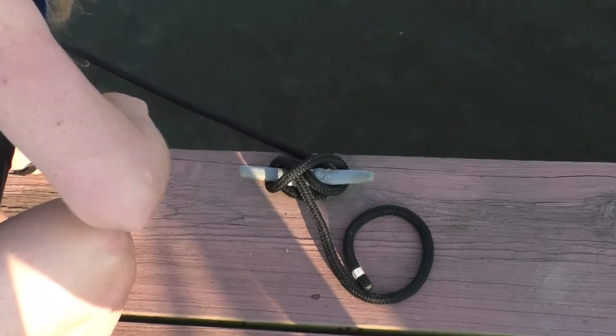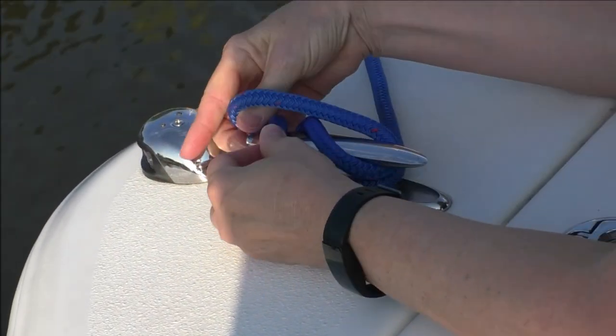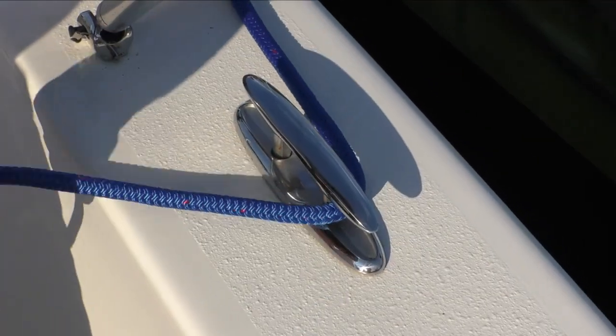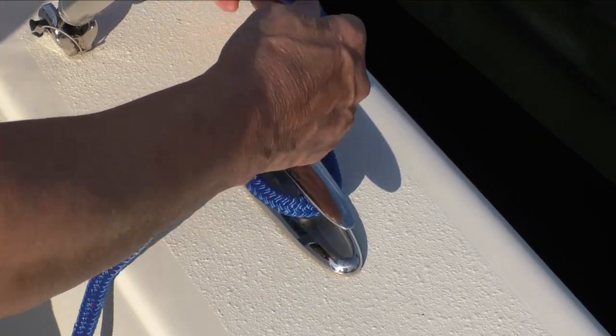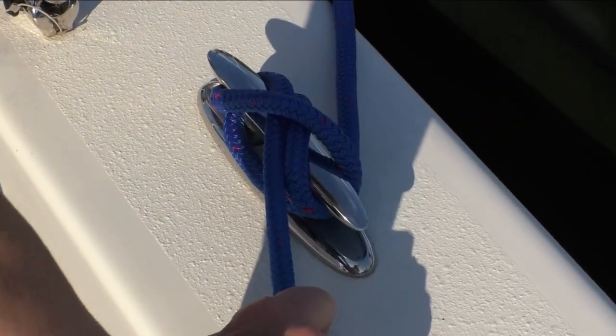The cleat hitch is useful for attaching your boat to a dock, and thanks to the many cleats on boats and docks, it's frequently used by boaters. To tie it, bring the working end of your line around a cleat, over and under the horns in a figure eight, and flip a securing loop.